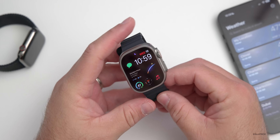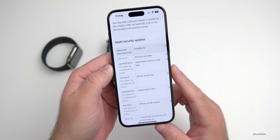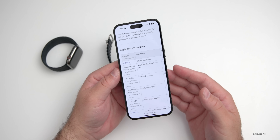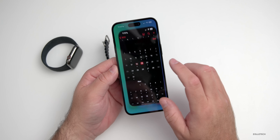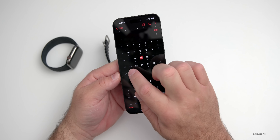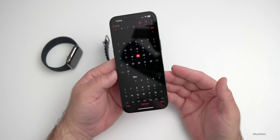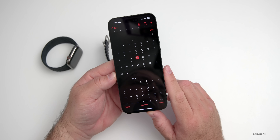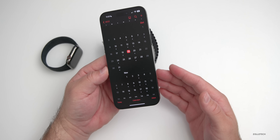There will also be security updates. Apple doesn't update their security website until the public release, so you can check there when it goes live. The day Apple is releasing this is Monday — they're releasing macOS Ventura and iPadOS 16.1 on Monday, and that typically means iOS 16.1, watchOS 9.1, tvOS, and HomePod OS updates as well. Expect those on Monday the 24th, usually around 1 PM Eastern or 10 AM Pacific.